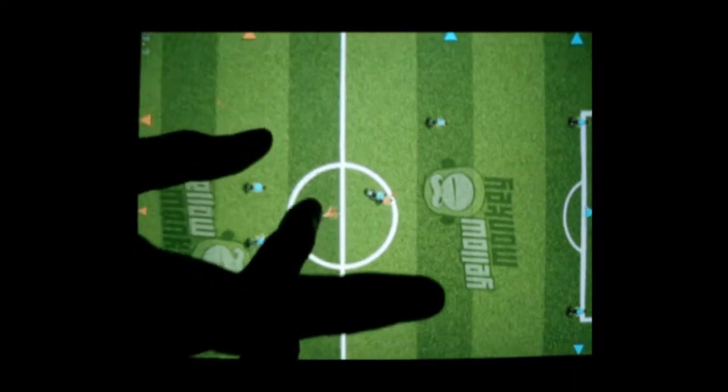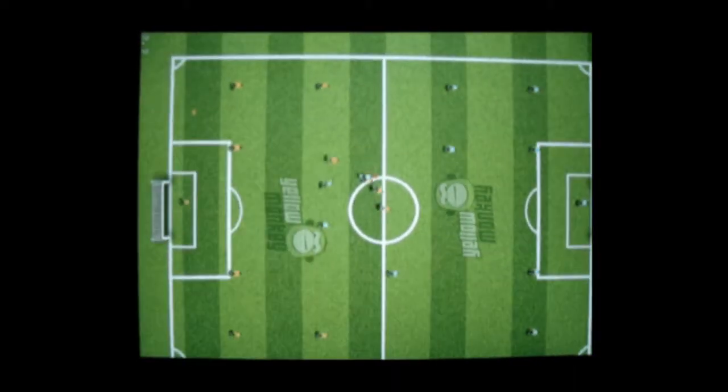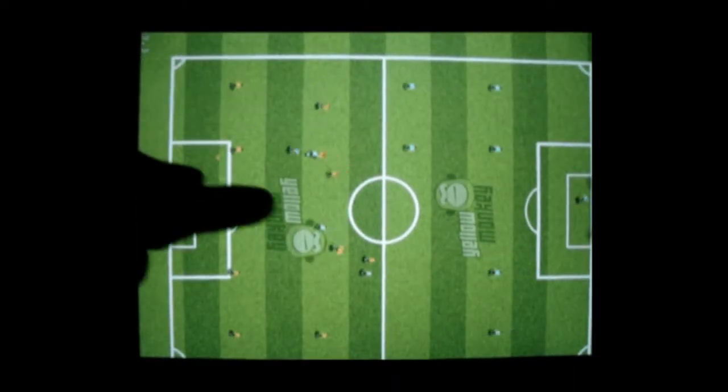You can pinch zoom out and see more of the field and plan strategies. Or you can zoom in and stay close to the action.